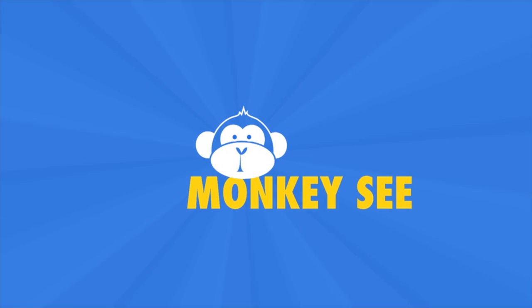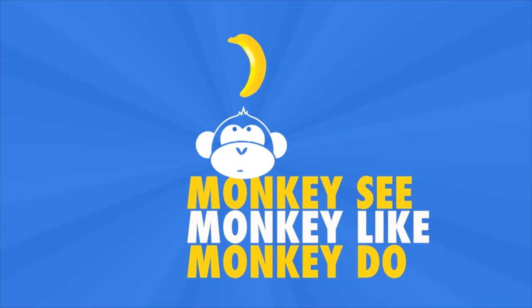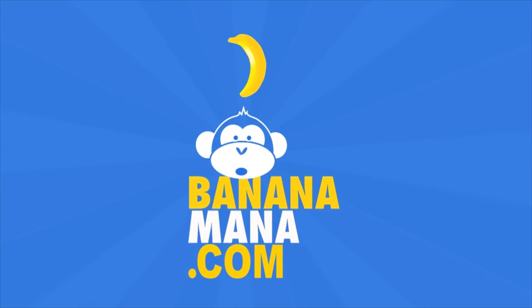Monkey see, monkey like, monkey do. Bananamana.com.